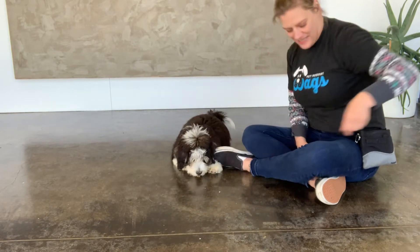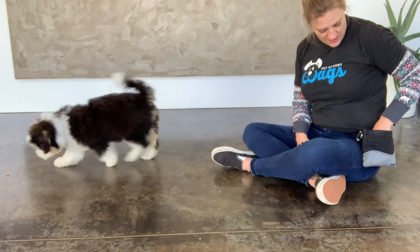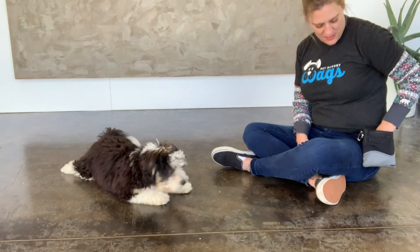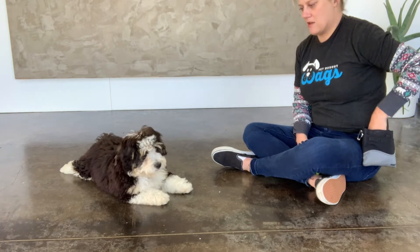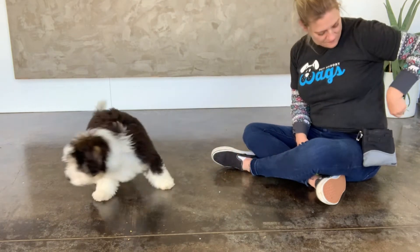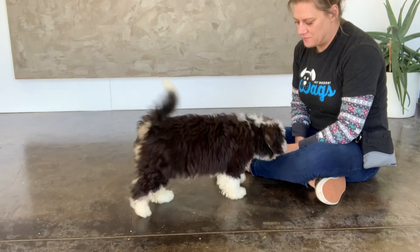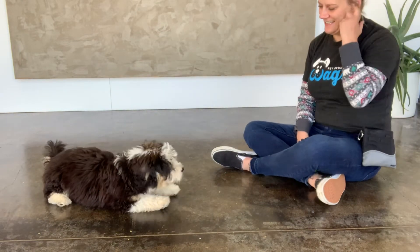We've got to work through her distractions — there's some activity outside the front window. I call her for a recall and then I'm asking her for the behavior without any luring, and she figures it out pretty quick.